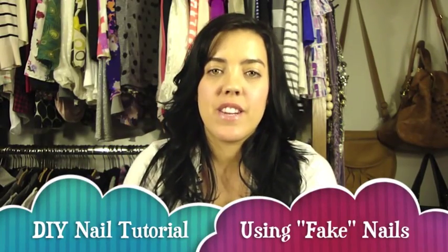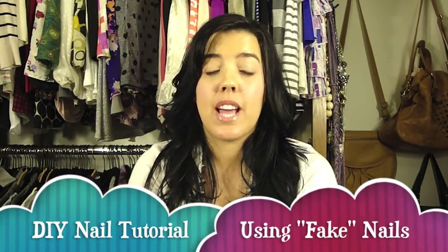Hi guys, it's Natalie and today's video is going to be on how I do my nails at home. I have really thin, really short nails — I can't grow them out for the life of me. And my nails do not hold nail polish. So I would always resort to using acrylics, or gel nails, or some kind of variation of a fake nail. And at the salon it worked, you know, good.